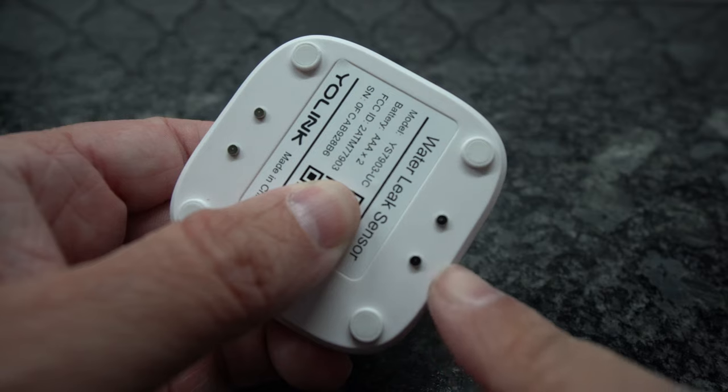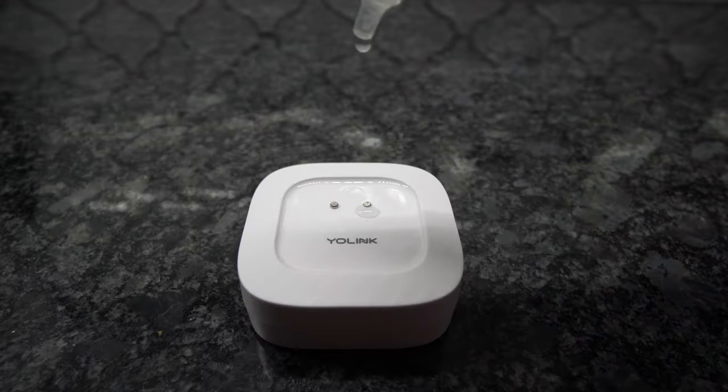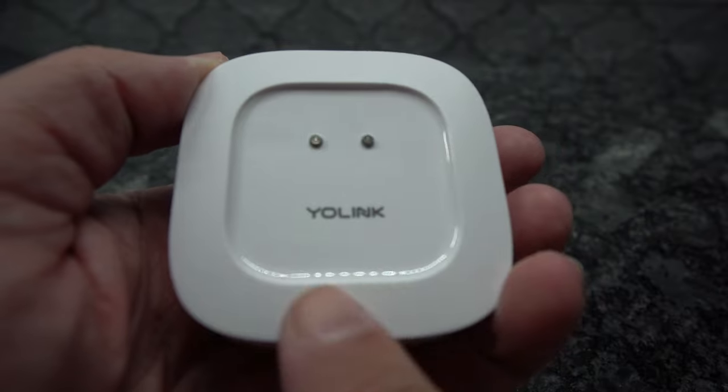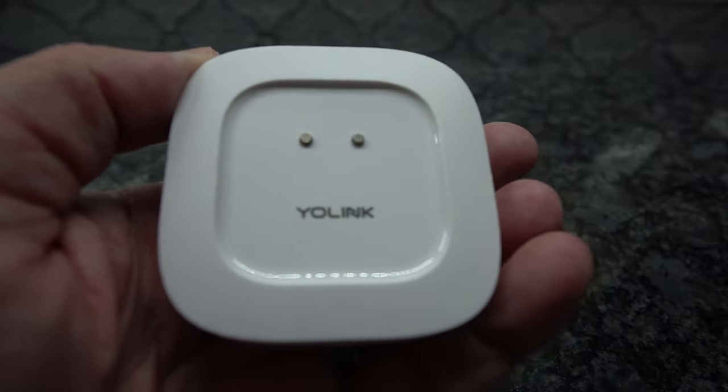Now let's move on to leak sensors. Here I have two water leak sensors, and they will detect water leaks. On the back side they have four prongs, and on the front side they have two prongs. When water connects the two prongs together, it completes a circuit, and once it completes the circuit, it alerts you that there's water. At the very top of this sensor is a little cup that allows water to accumulate and touch the two sensors, making it a little bit more efficient.